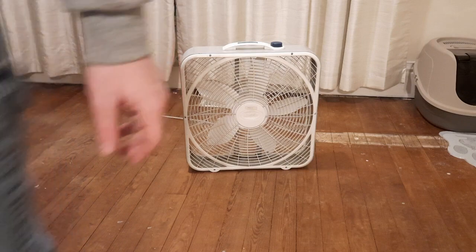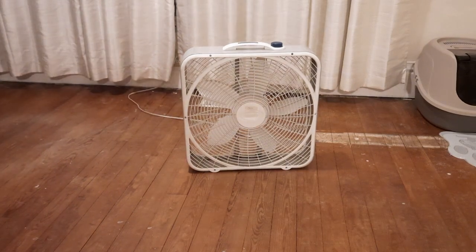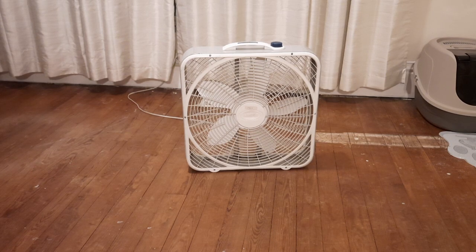The grills probably need to be cleaned. When I got this fan, I took it apart, vacuumed everything, vacuumed and cleaned and oiled the motor and stuff.